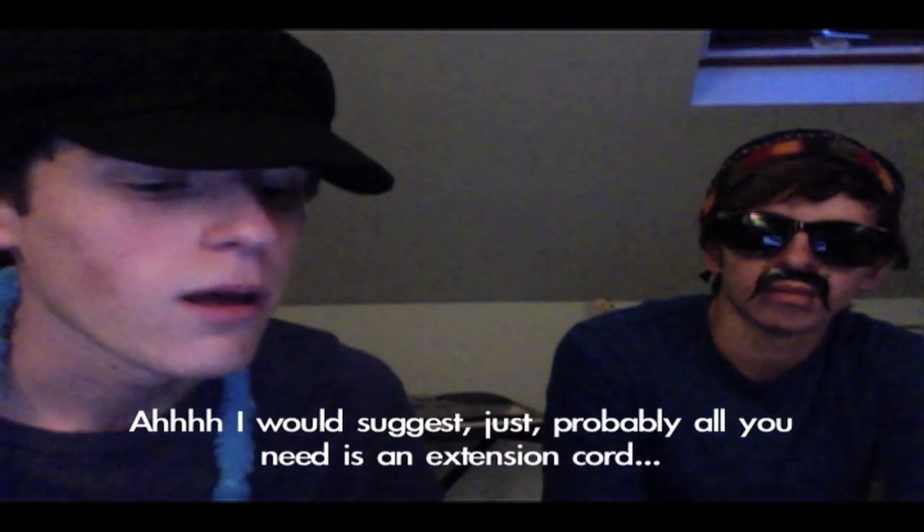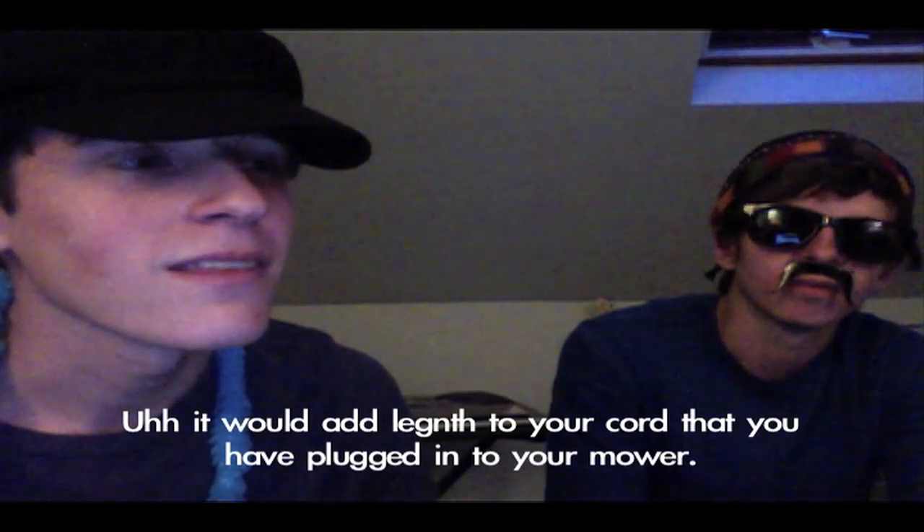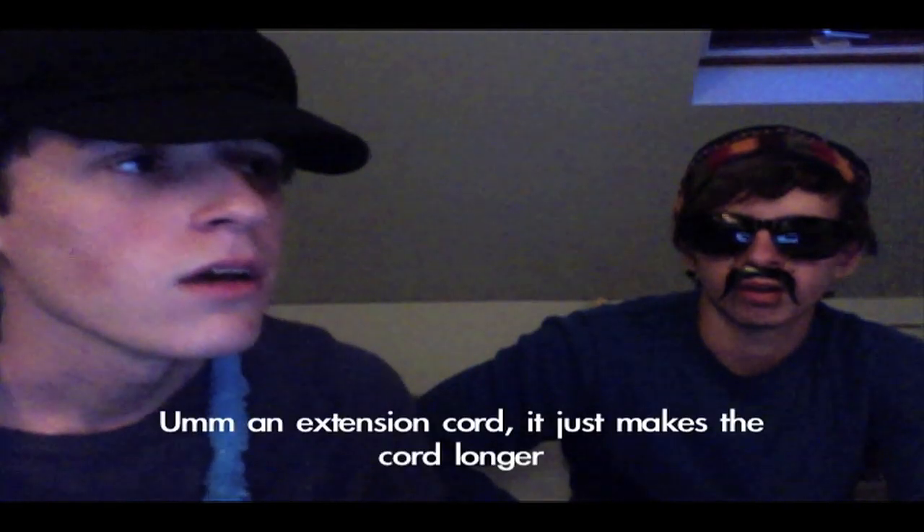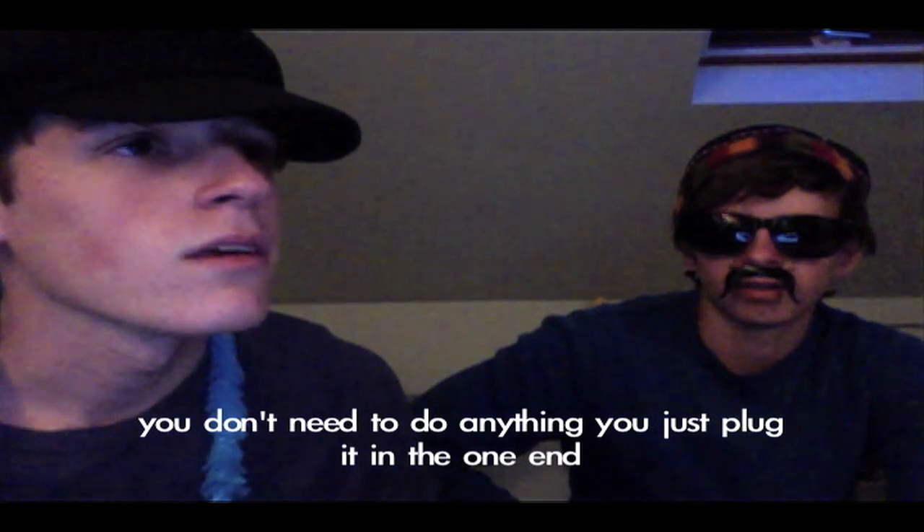Okay. I don't know, what do you suggest I do? My lawn is an acre, about. I would suggest that probably all you need is an extension cord. And an extension cord would do what for me? It would add length to your cord that you have plugged into your mower. So I would have to wire that up so it would be longer? No, you don't need to put wires together. It's just an extension cord. You just plug it into one end and then plug it in the other end.